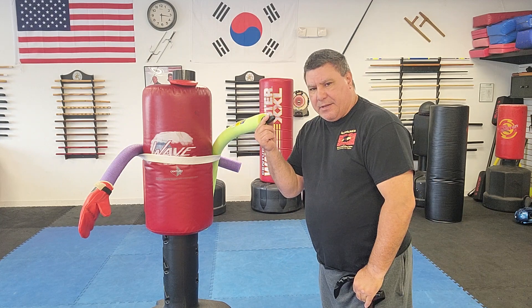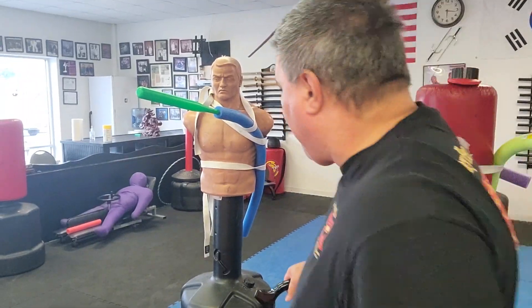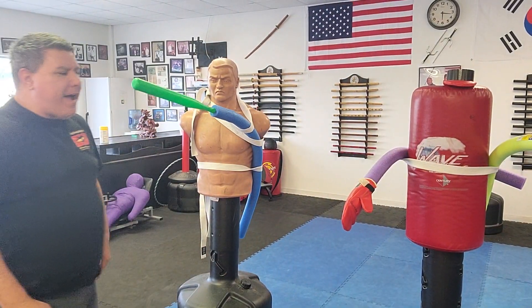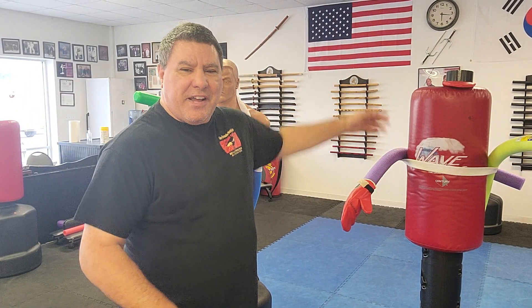If you have an old Wave Master or any bag, go to the dollar store. For about $5: two pool noodles for two bucks, go to the kids section for a toy knife for $3, the gardening section for a cheap glove for $4, and the toy section for a small wiffle bat for $5. So for five bucks, I just created a training setup.